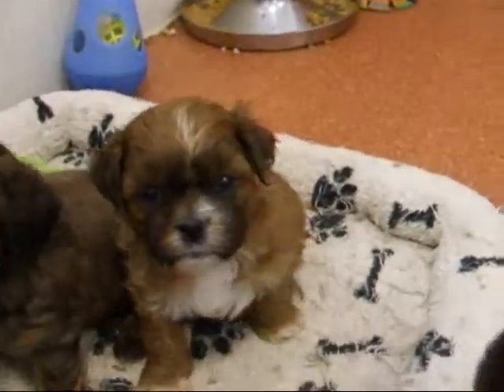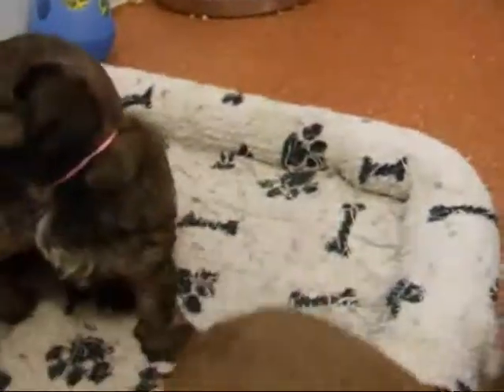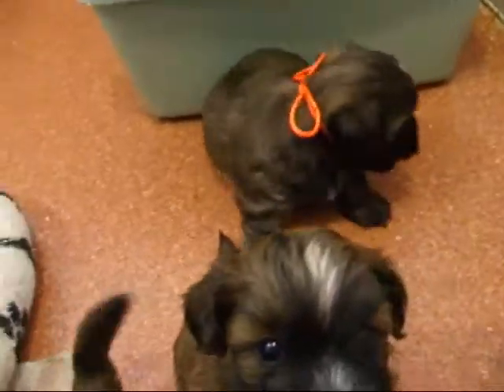I am here with Jody's puppies, and I hope to get a little video to show everybody. I have put colored ribbons on their necks so we can tell them apart.